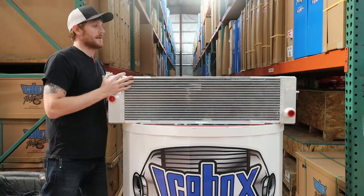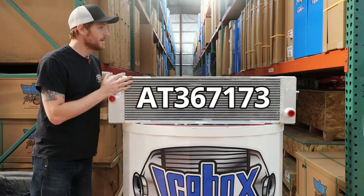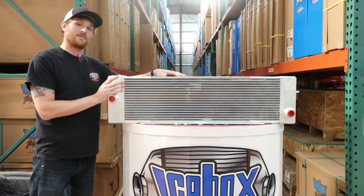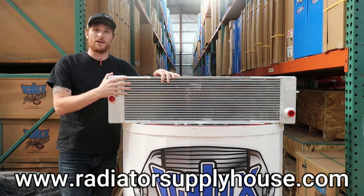If you're ever looking for part numbers on this, it's going to be AT367173. We also built the radiator and charge air cooler for this machine, so if you're needing help with that or anything else, feel free to give us a call or visit us at radiatorsupplyhouse.com. Thanks a lot, have a great day!